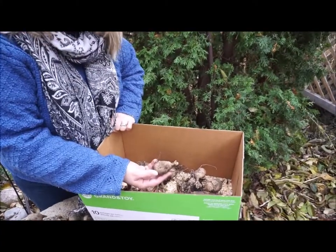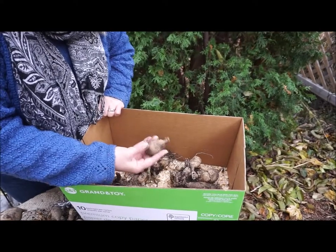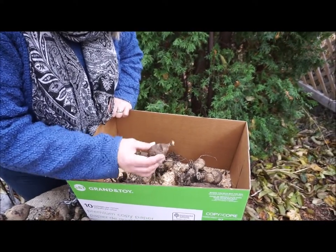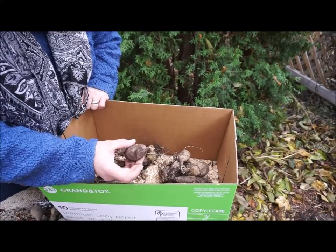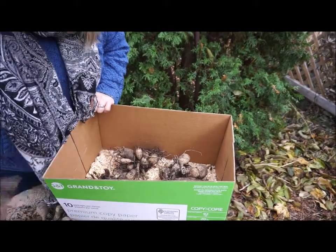I won't keep ones like this — this is just a single one. I have so many others of the same variety, and this one is likely to wither. It's hard to know, just being one little nodule, whether it's going to have any growth come out or not, because the growth comes from here, not from down here. This is where the energy is stored. So I'll probably just compost this one.